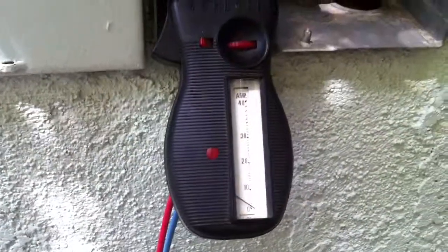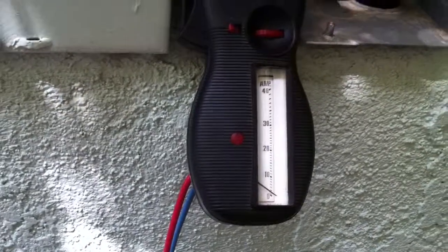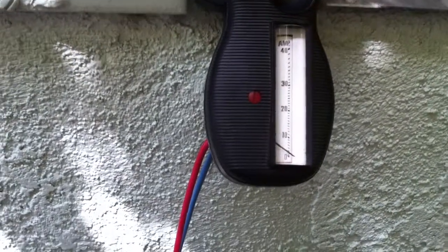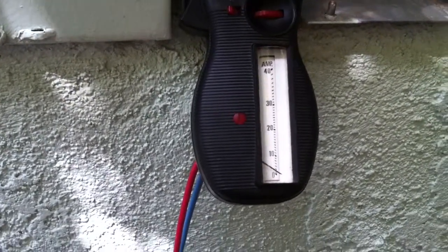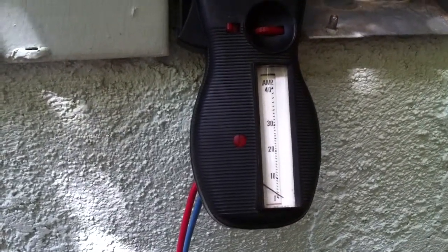Let's see what happens. You're witnessing this experiment as it unfolds — I have not tried this yet. Here we go. Watch the ammeter there. Nope, that is not going to work. Well, that's too bad — that would have been cool. But that is a mighty big motor for that generator.